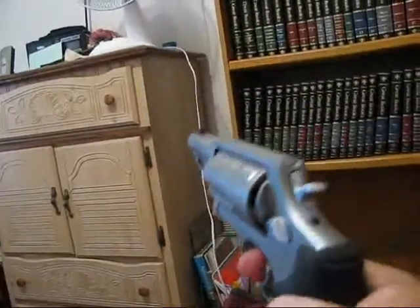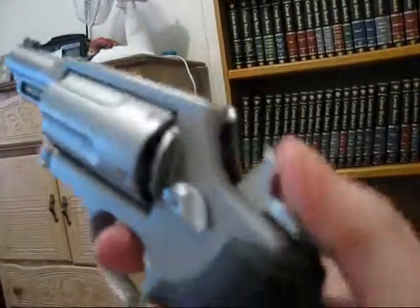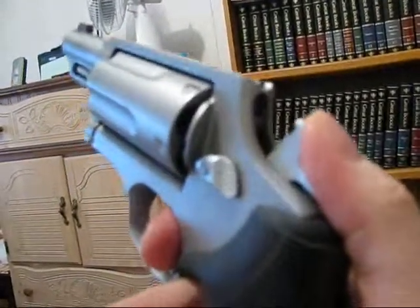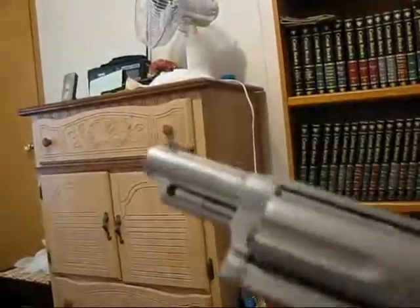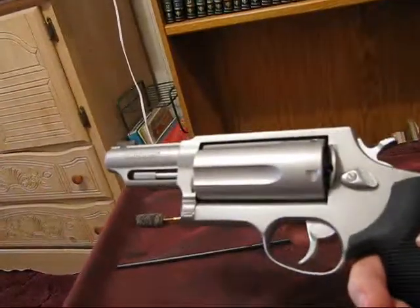Let me show you the dry fire — it's not that much pull. And then single action, like that. It's a nice piece. Okay, let's go on to the next one.